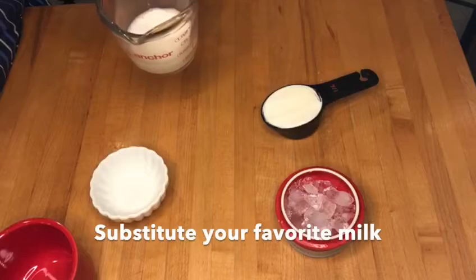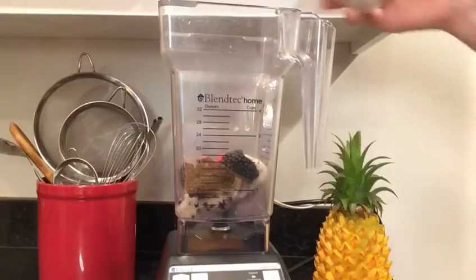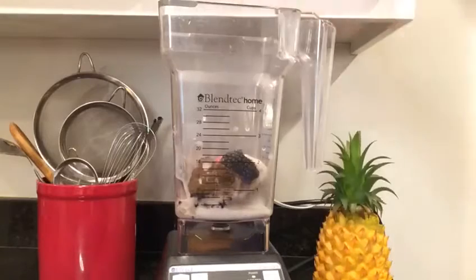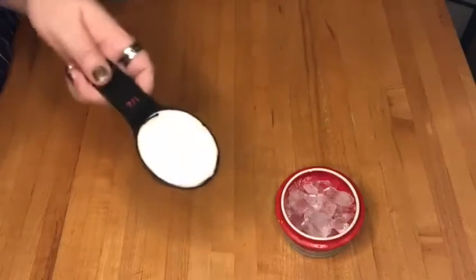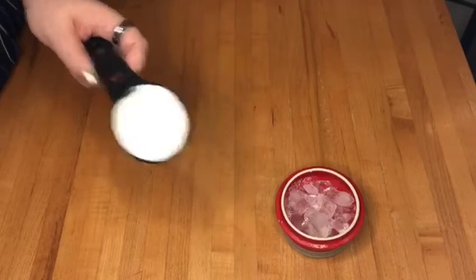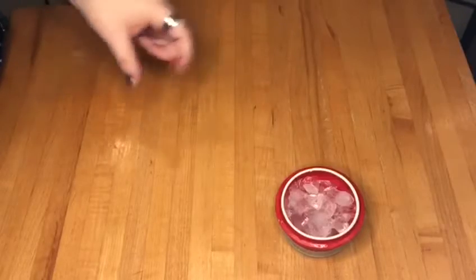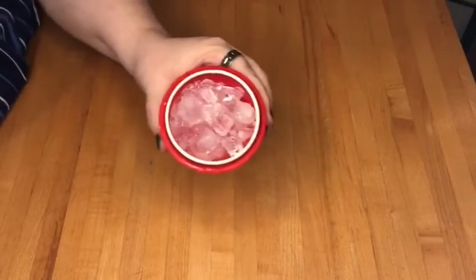Our typical quarter cup of almond milk. And as you know, my personal favorite, a quarter cup of Greek yogurt. Great protein here. And let's not forget our quarter cup of ice to keep it nice and cold.